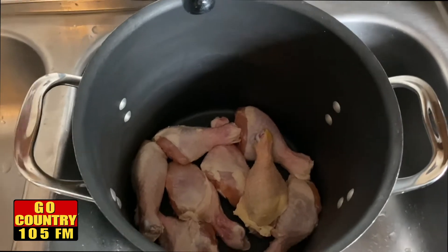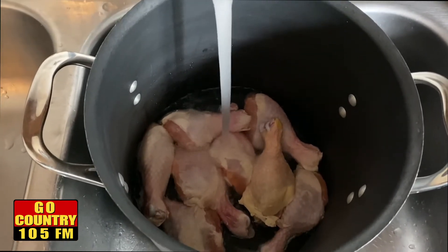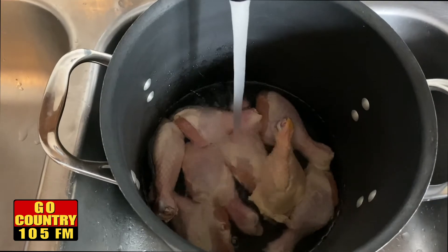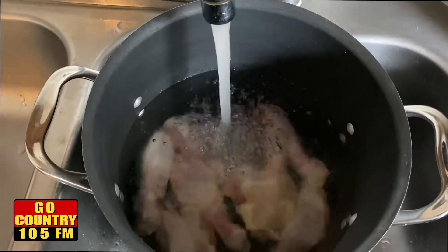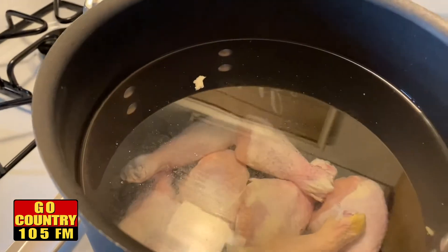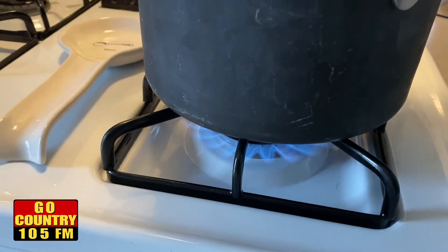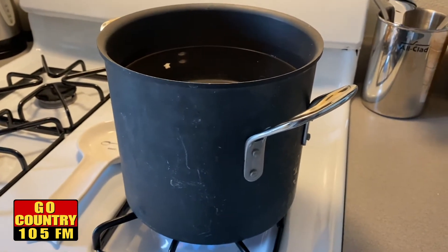Just add some water to the pot, about three-quarters full or so, because you want to have room when you put in all the vegetables and herbs. Now that we have the water in the pot covering the chicken, we want to turn on the heat to high and just let it sit there and come to a boil.